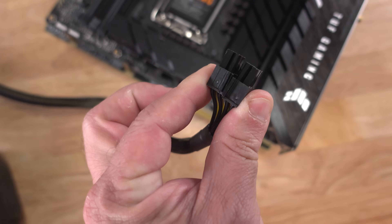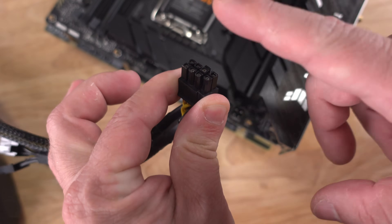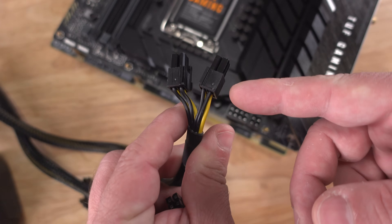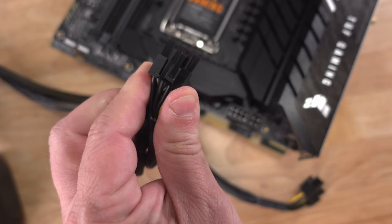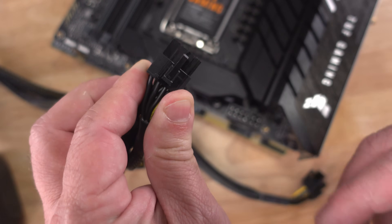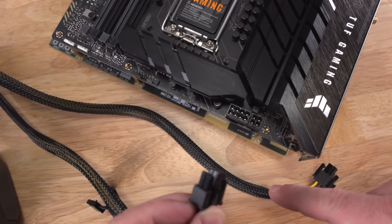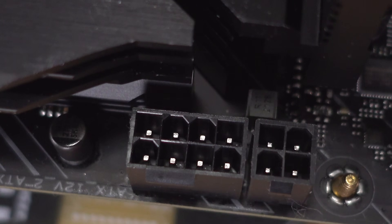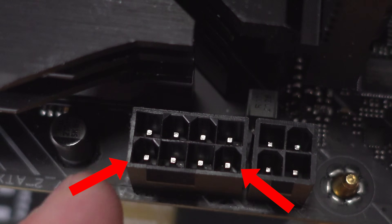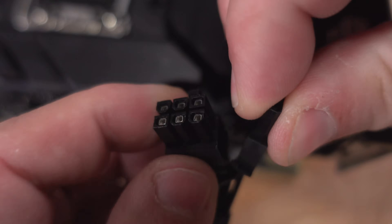Some power supplies have a straight 8-pin EPS connection that looks very similar to a straight 8-pin PCIe connection — which is for video cards. Looking closely at the CPU power 8-pin, there are little box shapes with tilts in specific positions. The 6+2 GPU power connector has a different tilt pattern, so they are physically distinct if you look carefully.